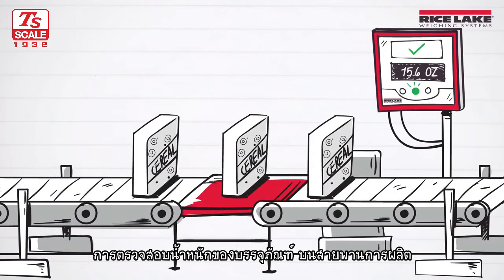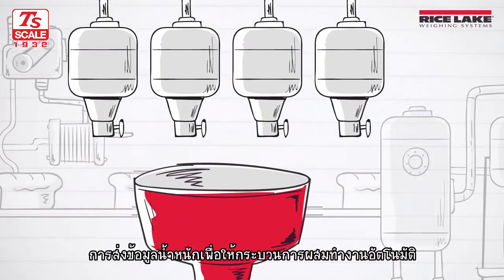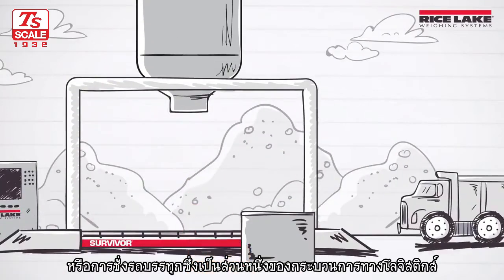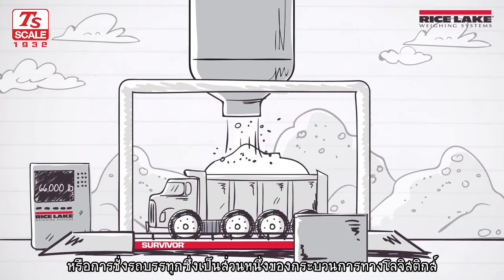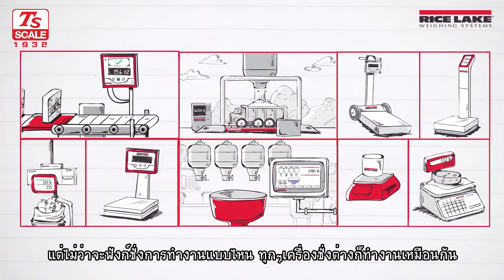Such as check weighing packages on a manufacturing conveyor line, sending weight data to automate a batching application, or weighing truckloads as part of a logistics transfer operation. But no matter their function, all scales basically work the same way.